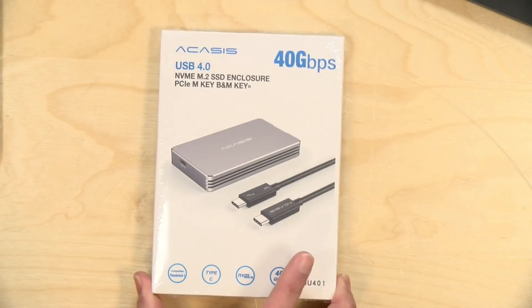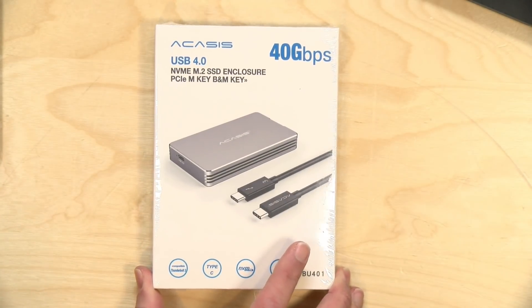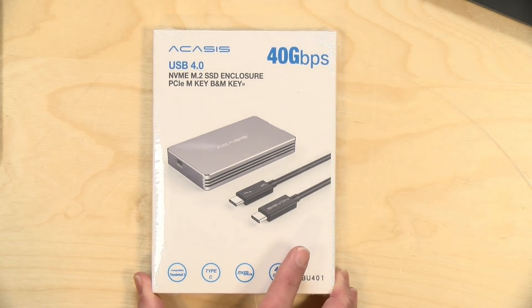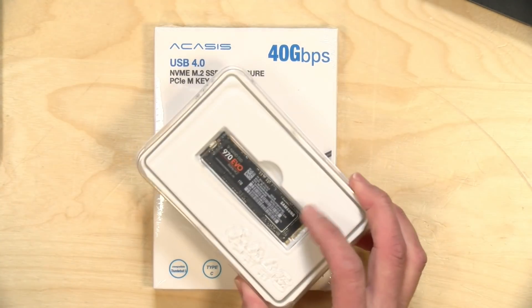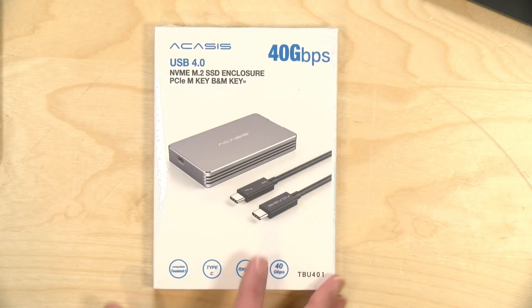Hey everybody, it's Lon Seidman. We're taking a look today at a new drive enclosure from Akasys. This is a USB 4.0 enclosure for an NVMe hard drive, and we're going to install this Samsung 970 Evo in it in a few minutes.